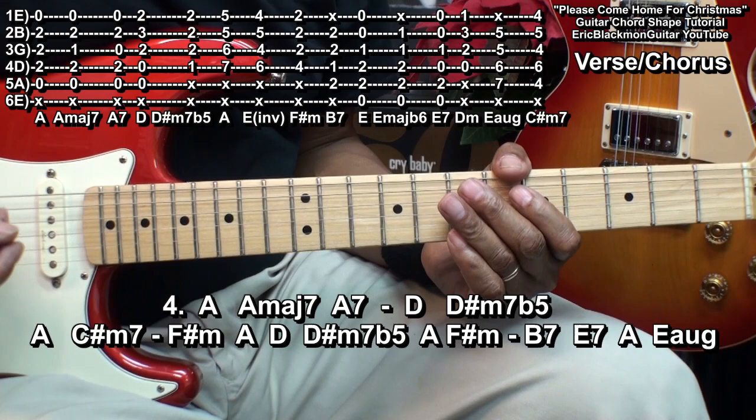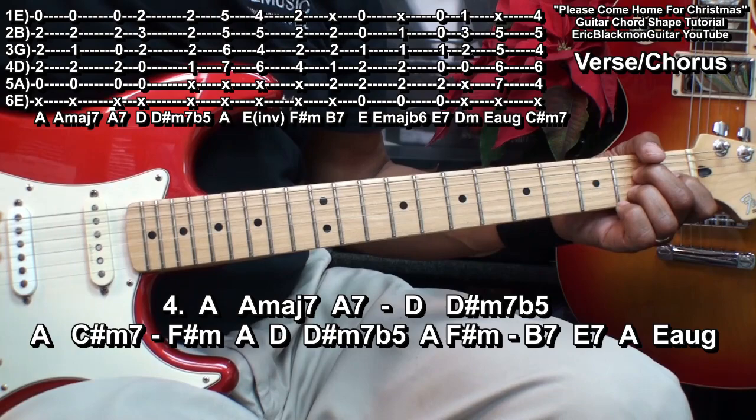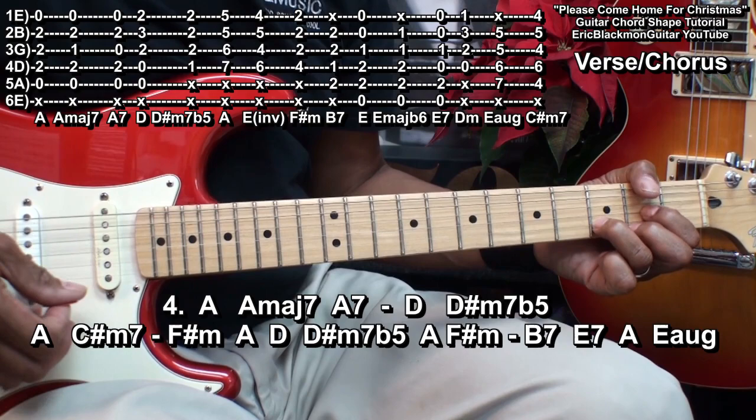Alright, let's play through that one the way we would play it in the song. And then we'll be playing A, D, D.